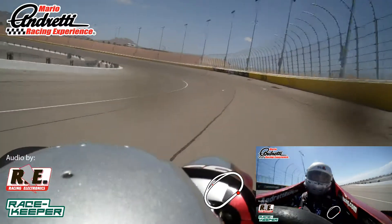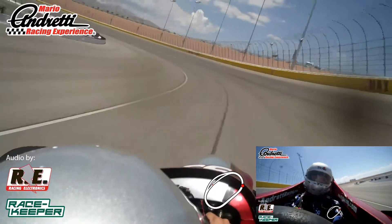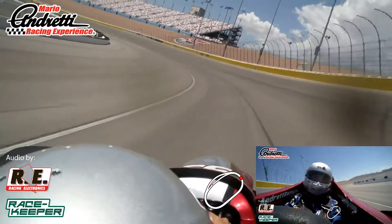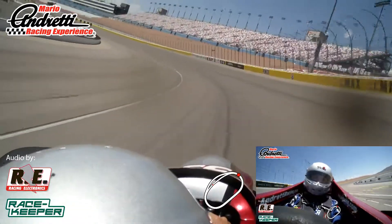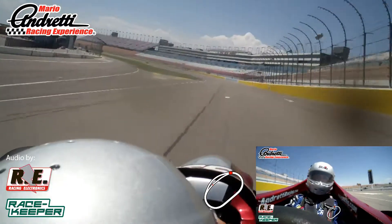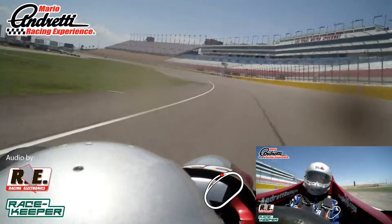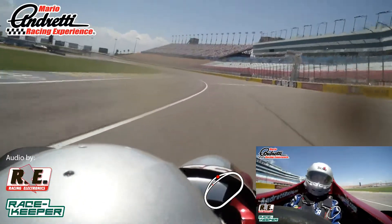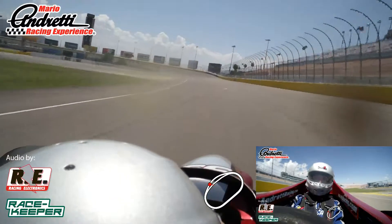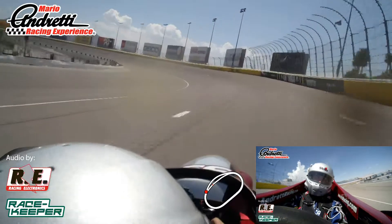Back up to the center of the back stretch. Now give me 75% throttle, 75%. Stay five feet above that wide, solid line.